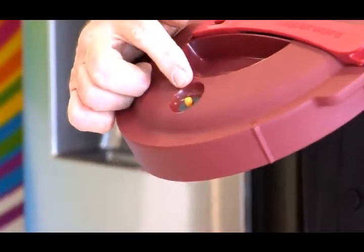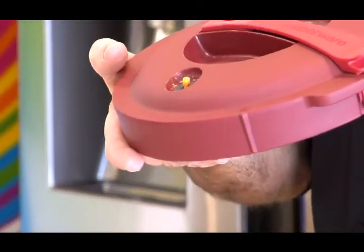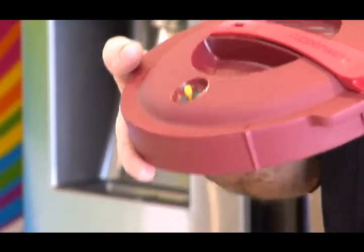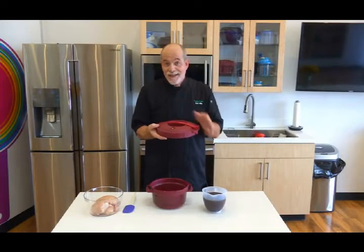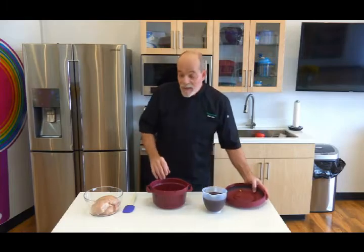This is the pressure indicator valve and it's kind of like a Butterball turkey. Once pressure has been achieved, this will rise up and let you know that you're at full pressure. When you take it out of the microwave, it's also a warning sign saying don't try to open me - it won't let you anyway, so you don't have to worry. But this recipe could not be easier.